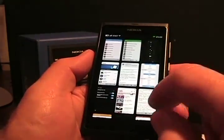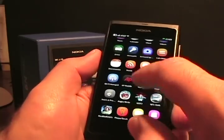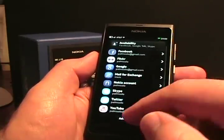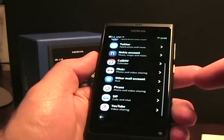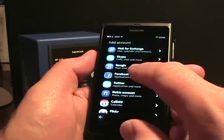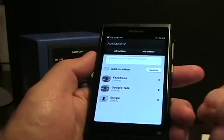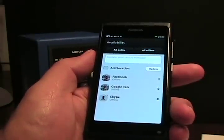For accounts, there's a bunch of different accounts — pretty much like Maemo had. You can see Facebook, Flickr, Google, Mail for Exchange, Nokia Accounts, Skype, Twitter, Picasa, and YouTube for sharing videos. Under Google you have mail, chat, and calls. If I tap on availability, I can see I have Facebook, Google Talk, and Skype for chatting and making calls with people.